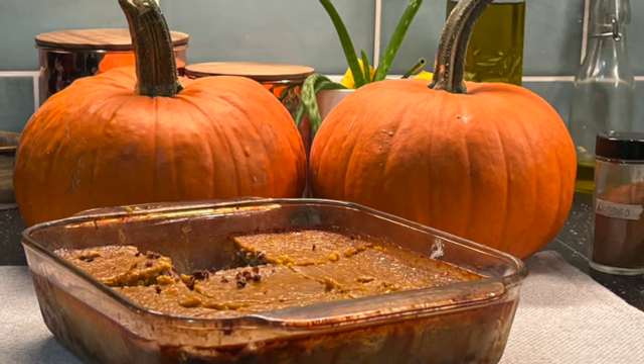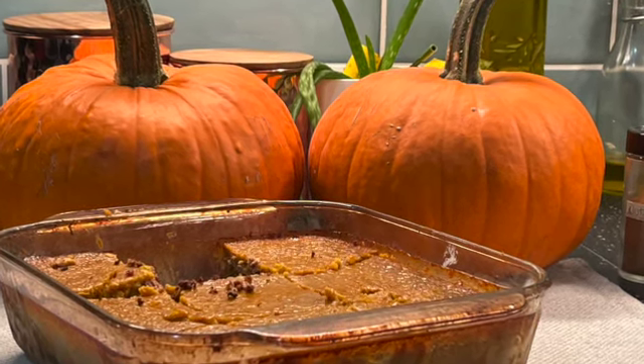Ian back with another video and today we're going to make pumpkin pie. Now some may say you only eat pumpkin pie at Thanksgiving, and maybe at Christmas for American viewers, but in Canada we only eat pumpkin pie once a year at Thanksgiving. But for me I love eating it — it's probably one of my favorite pies, so I'll end up eating this starting in September, October, and all the way into November.